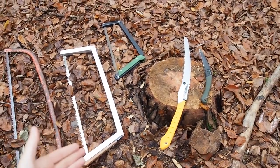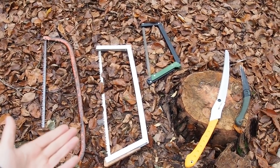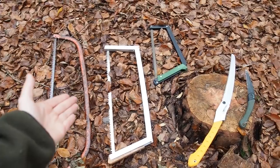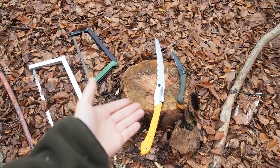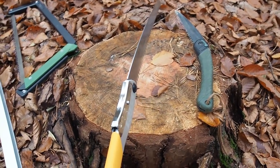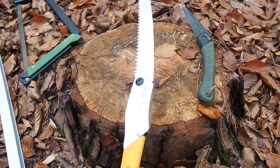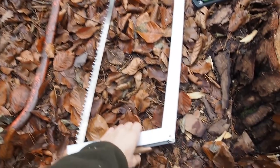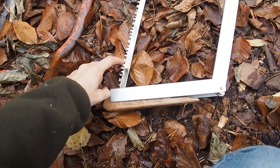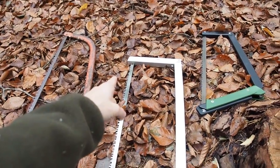Today I have a couple of saws to review. First of all, I want to state that there's a main difference between bow saws like these ones here and folding saws like these ones here. Folding saws have a thicker blade because they have to be stable and the blade has to stand alone. Bow saws can have very thin blades because they have tension on the blade at the bottom and on the top.